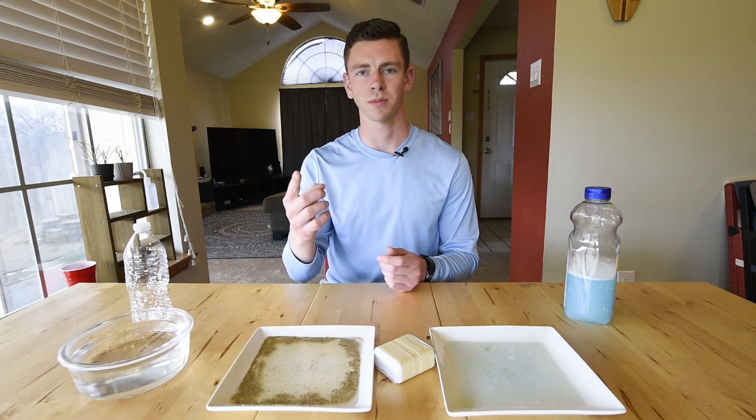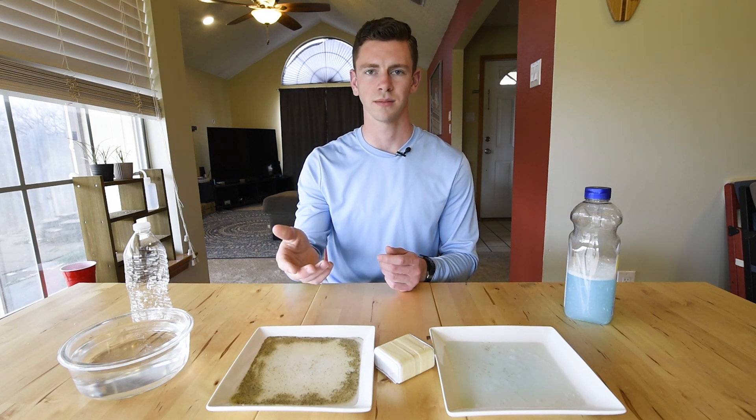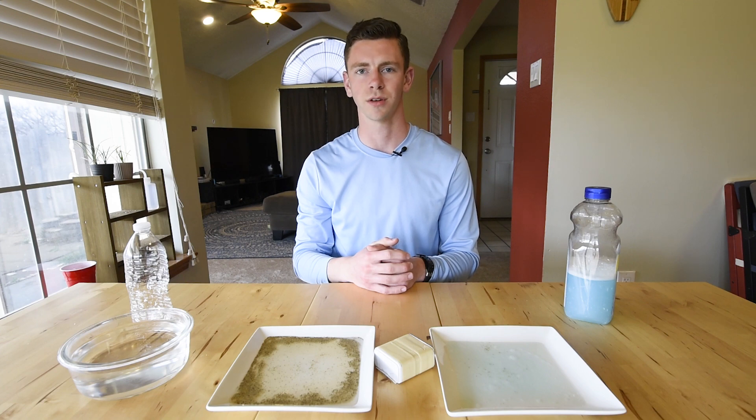That is because hand soap provides a protective barrier that does not allow germs to get in contact with the skin. And that's why it's important to wash your hands with soap.